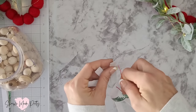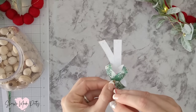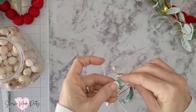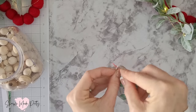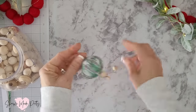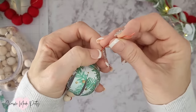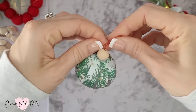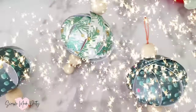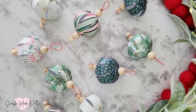I've slowed the video down during this process so you can get a better idea of what I'm doing to create these ornaments. Then you can place another wood bead on top to secure the paper and twist the wire to create a loop at the top. These cardstock paper bubble ornaments are a great way to add a personal touch to your Christmas decorations while also being an affordable and easy craft project.